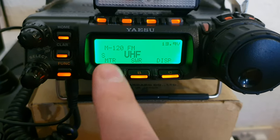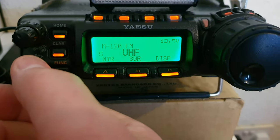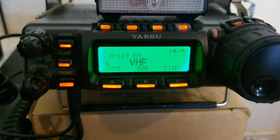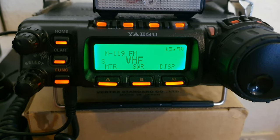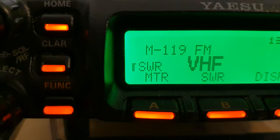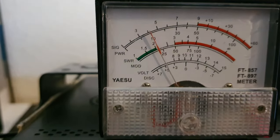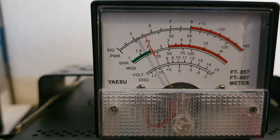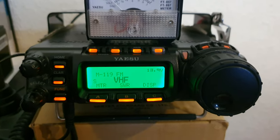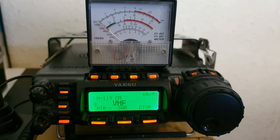On this meter, when the dots come up to a point where a line comes across horizontally, that's what I really want to show you — that represents a two-to-one SWR. So this VHF channel is not so perfect. Keying up, you can see there's a horizontal bar, which to me represents a 2:1 SWR — not so great.